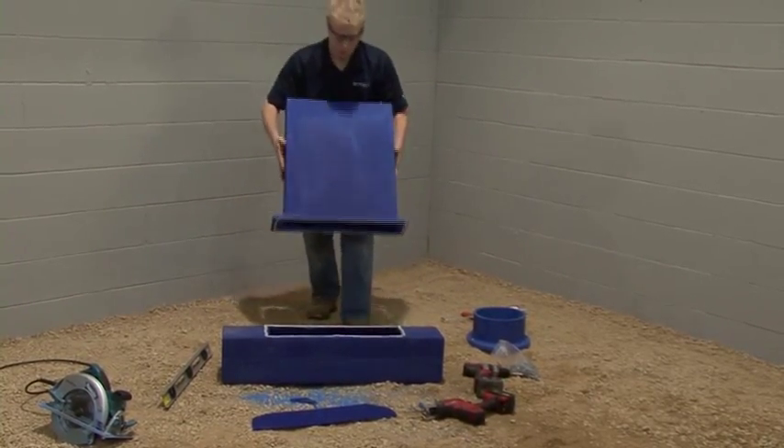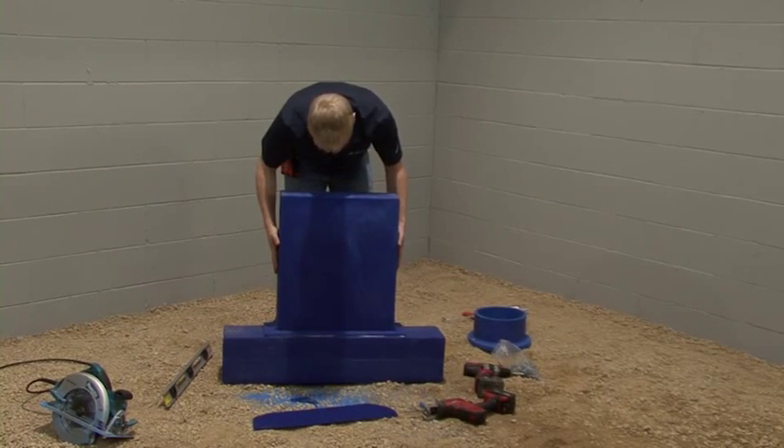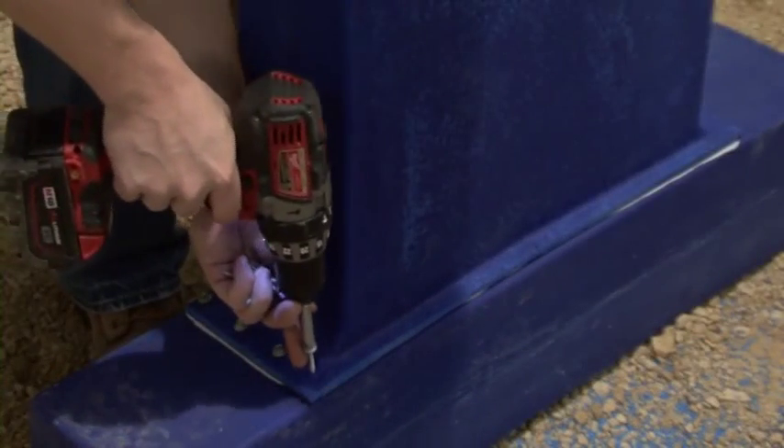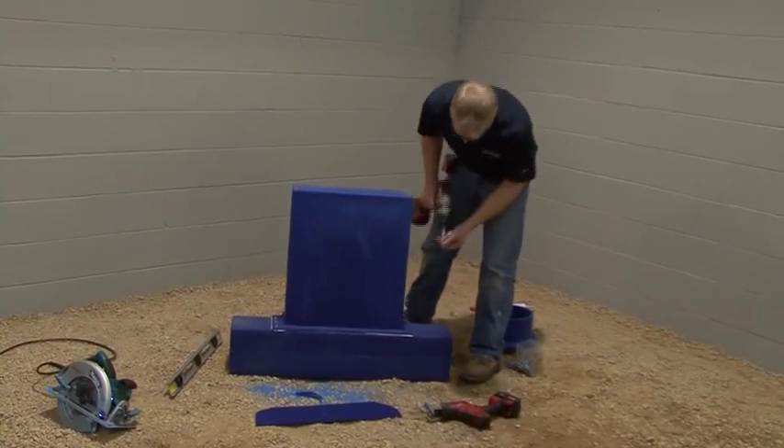Apply a ¼ inch bead of the blue duct sealant to the lip of the linear diffuser adapter as well. Flip the linear diffuser adapter over so that the lip rests on the linear diffuser. Then, using the template holes as a guide, screw down the adapter.